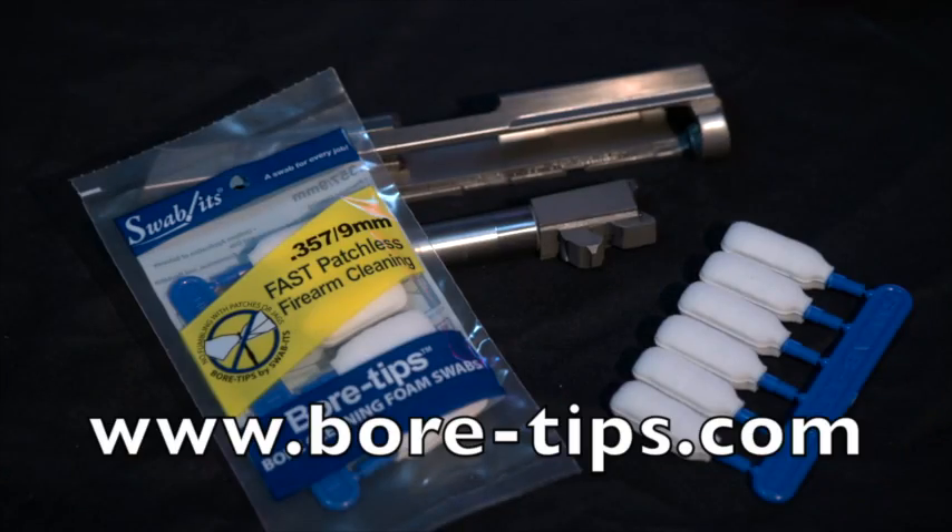Hey, it's a dirty job. Let bore tips help. To find a dealer, visit BoreTips.com. Thank you.